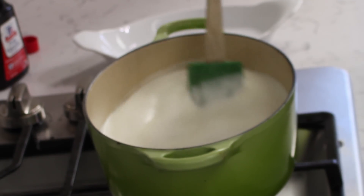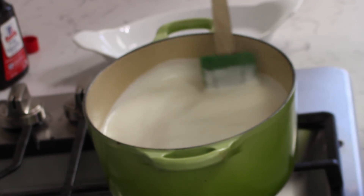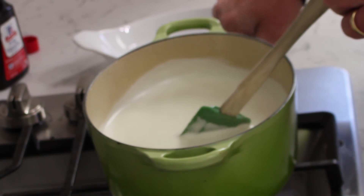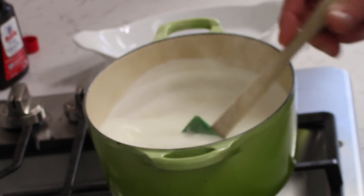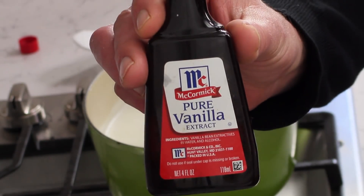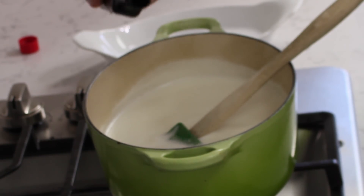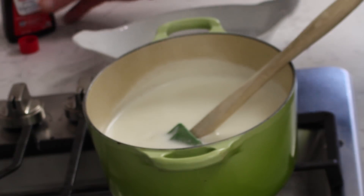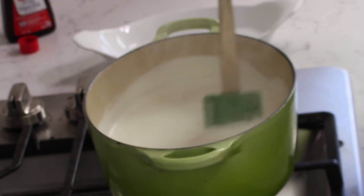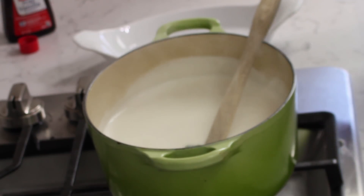Alrighty then, the cream mixture has just come to the simmer. I can tell that the granulated sugar has dissolved just by stirring the mix. So we're going to cut off the heat and add exactly two teaspoons of pure vanilla extract. I'm so old that I do not have to use measuring spoons. And we're going to let this cool for a moment while we move on to our gelatin mixture.